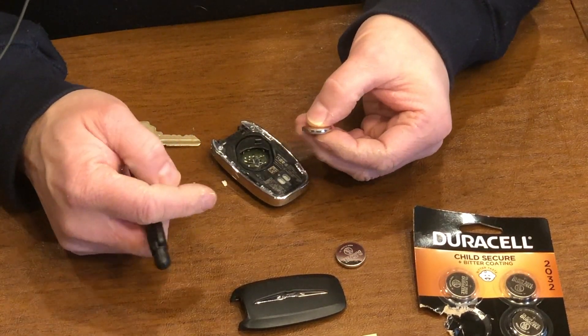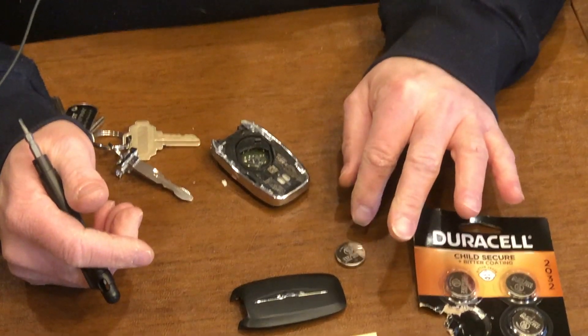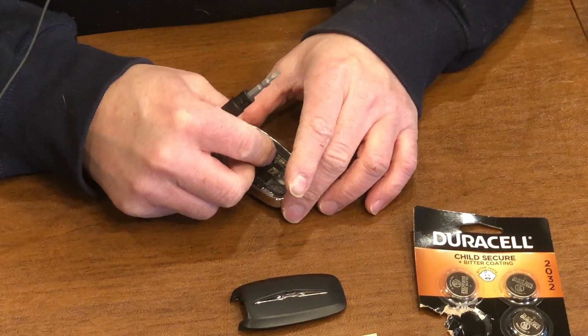It's a CR2032. I would definitely recommend buying a good quality battery. This is not one that you want to cheap out on.